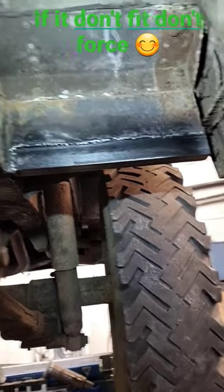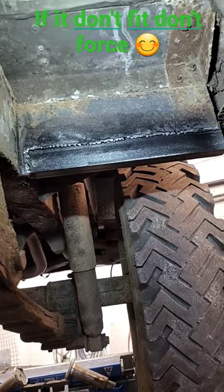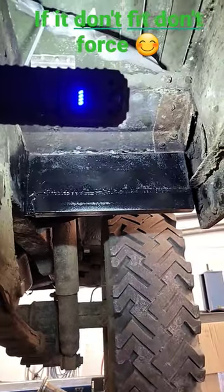If it don't fit, don't force it, and join me for the transfer box lever next time. Mint.